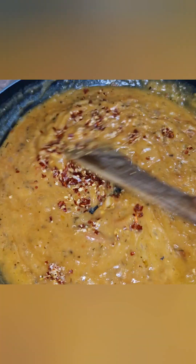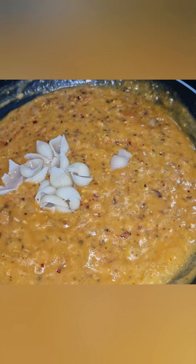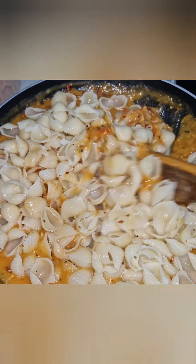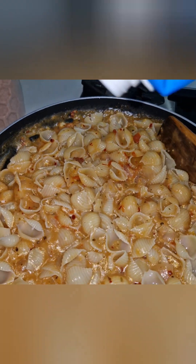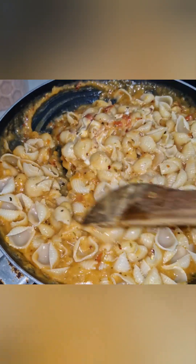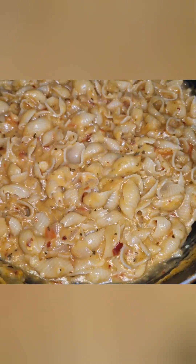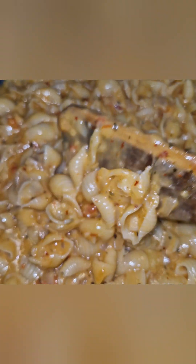Add 2 tbsp of chili flakes. Mix to a creamy consistency, add the shell pasta, then add 2 tbsp of fresh cream and mix it in. It's very creamy and tasty. The red sauce pasta is ready!